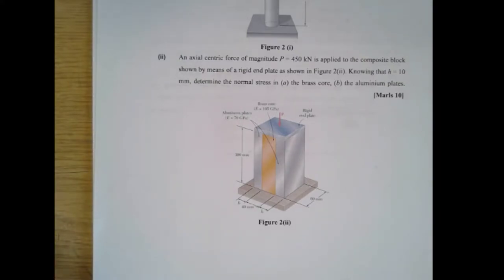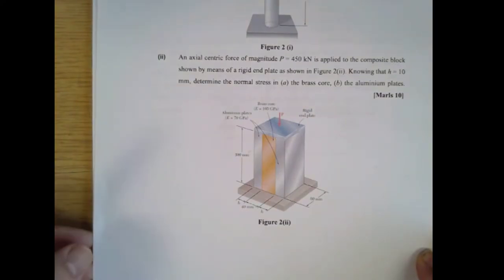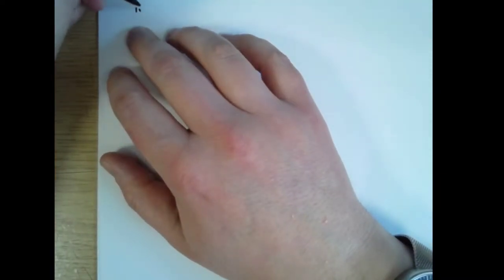This is the January 2020 exam Solid Mechanics and FEA Question 2 Part 2. It's about a composite material made up of some aluminium plates and a brass core and they're supporting a force. If you want you could take a screenshot of this question because I'm about to move it out of the way. Okay so Question 2 Part 2.